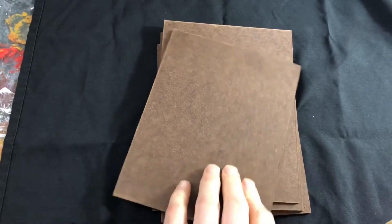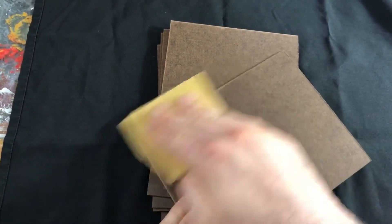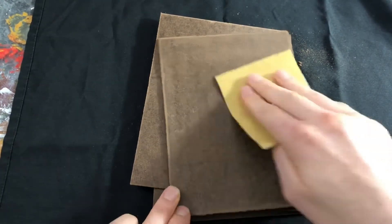The first thing you want to do is make sure that you sand the panel down. You want to sand the edges, get any rough spots off of there, and even sand the flat part just to give it a little bit more tooth. Then from there you'll be ready to start priming.